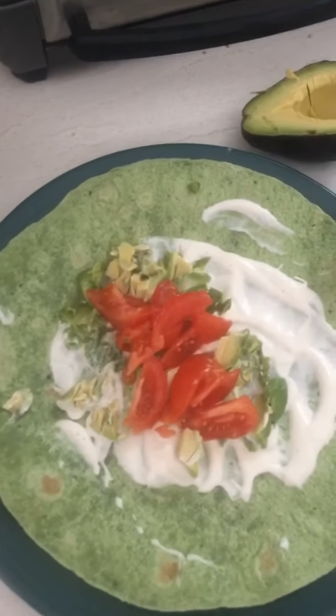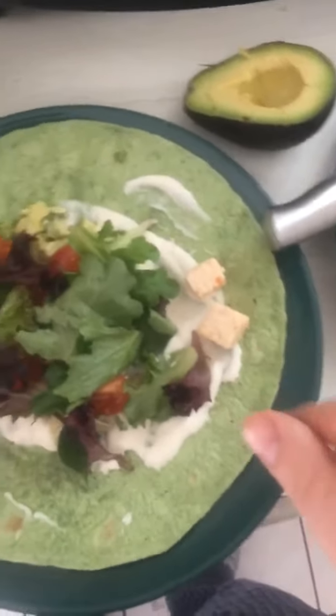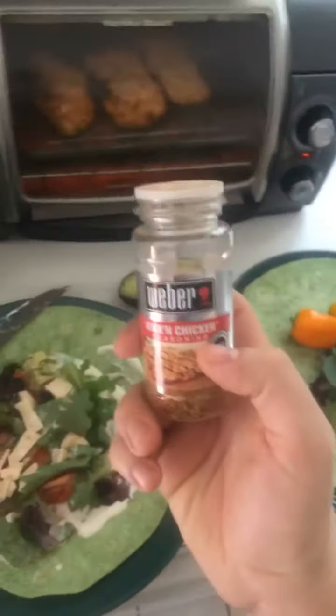Alright, so we diced up a tomato. Going to add a small handful of lettuce. And we have a bag of - I want to say - pepper jack, it's like spicy jalapeno. We're just going to dice that up and throw it in there too. For the memes.